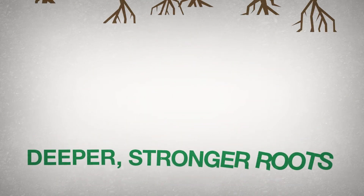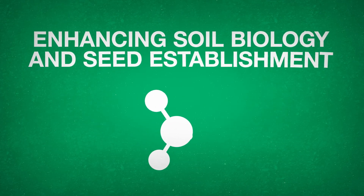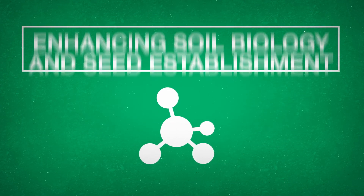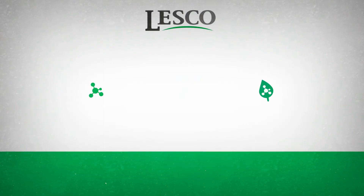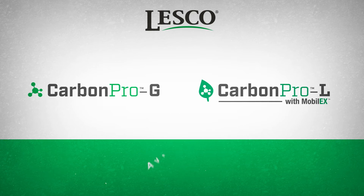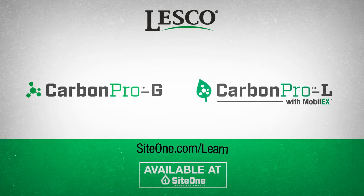Delivering deeper, stronger roots, improving greening, enhancing soil biology and seed establishment, increasing nutrient uptake, and reducing watering requirements, Lesko Carbon Pro offers everything you need to be assured that your turf and reputation are built to last. And it's only available at SiteOne Landscape Supply.